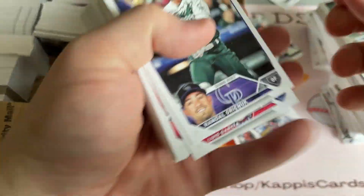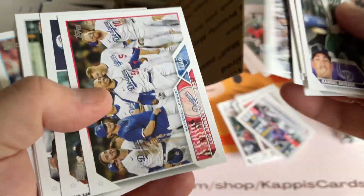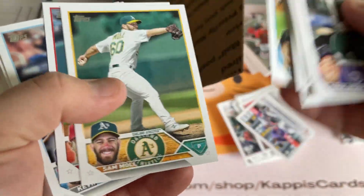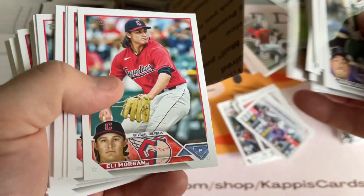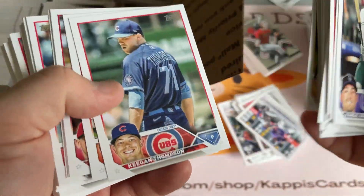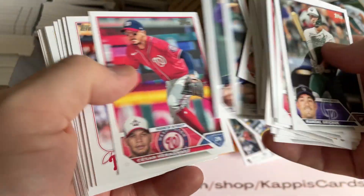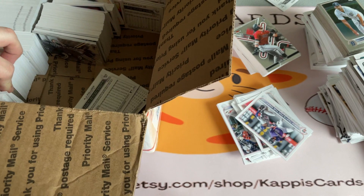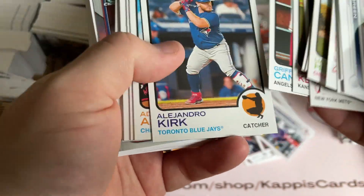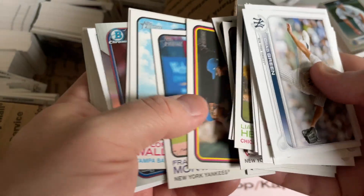Then we got some more 23s here. Grychick, Garcia. Aaron Nola there, Vogelbach again. I do like the design. I know some people don't like this second picture and that type of thing - it's better than the 83 Topps where it was all blurry. These are clearer now, obviously. And then we're back to 22 there. So a lot of modern stuff. This is probably Heritage because it looks a little different but it's darker. Yeah, it's just Heritage. Heritage High Number - but still, same kind of stuff.